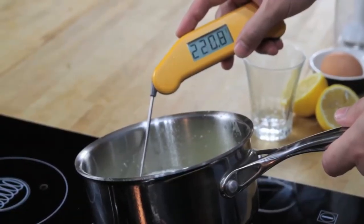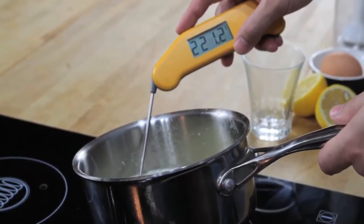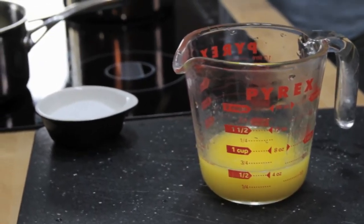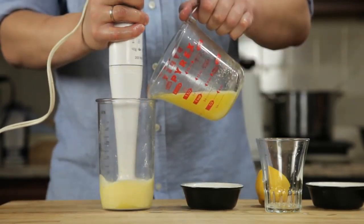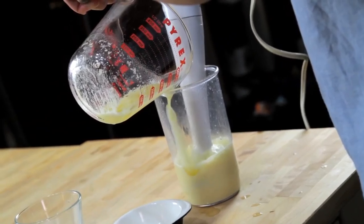We start by combining an egg yolk, a teaspoon of water, a teaspoon of lemon juice, and a pinch of salt in the bottom of a blender cup. Next, we melt a stick of butter on the stovetop until it's completely hot and bubbling — it should register about 220 degrees Fahrenheit with an instant-read thermometer.